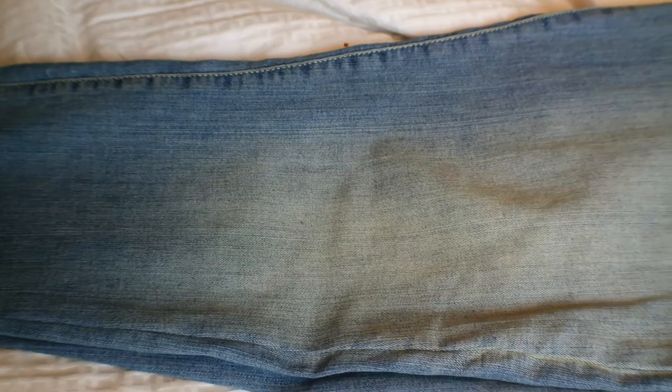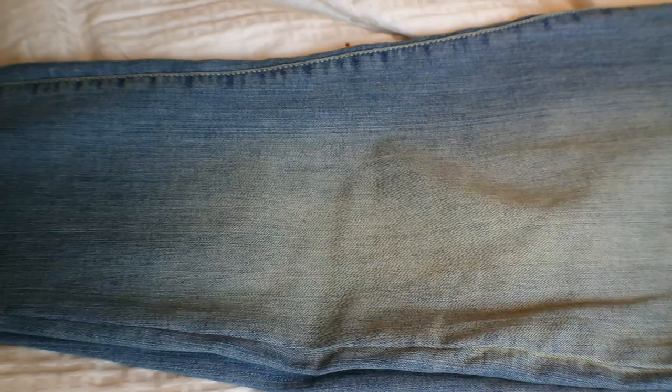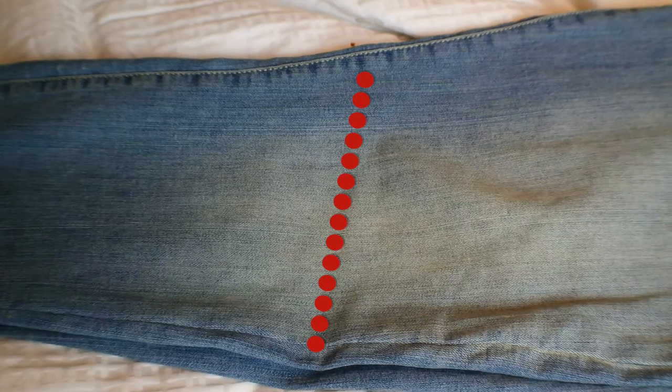I'm not going to cut directly on the line I just made — I'm giving it an inch and a half to two inches of extra length just to be safe. You also want to cut at a very slight angle so you have an even seam at the bottom.